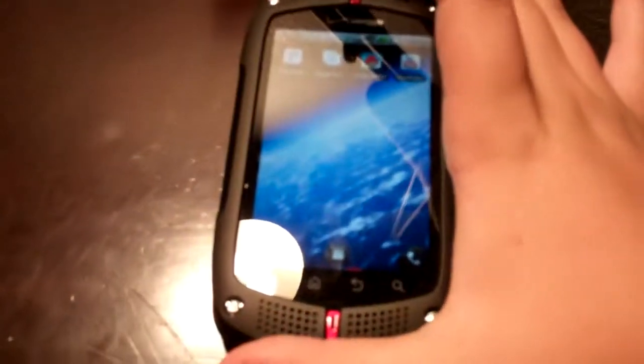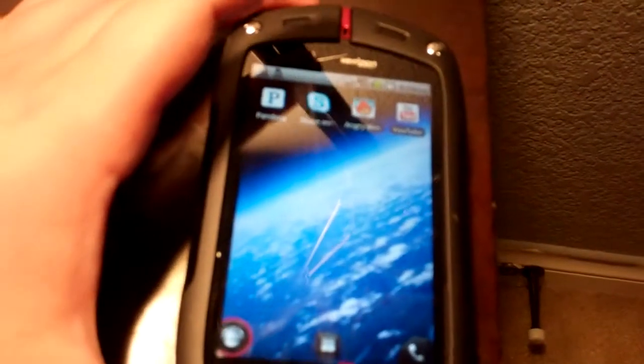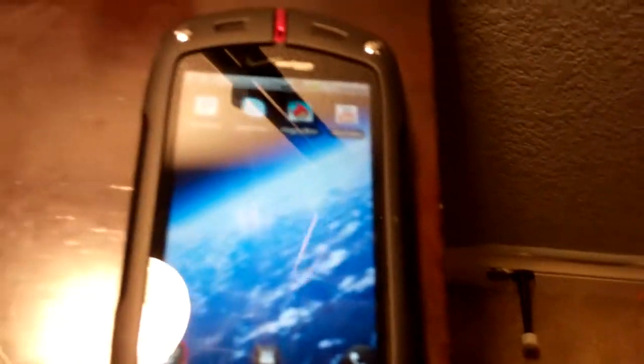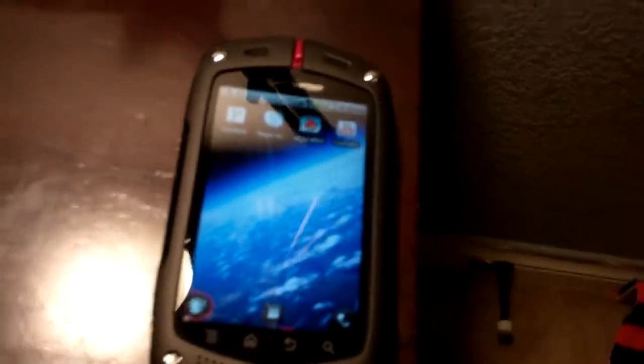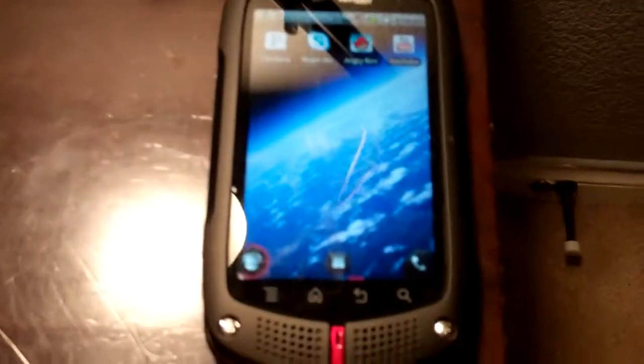I'd describe this phone as a decent smartphone with a built-in Otterbox case, because the outside is just beast — it's so amazing. I love the phone so far. Out of 5 stars, I'd probably give it 3 out of 5. I'd recommend getting it if you have problems with phones, like going through the washer. I've dropped it so many times — not in water or anything — but I would test the water eventually.